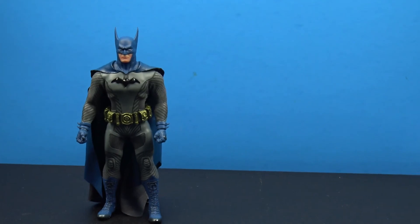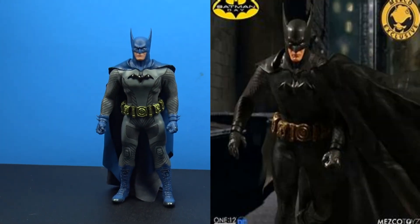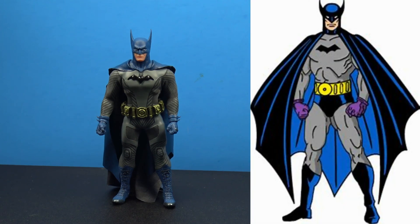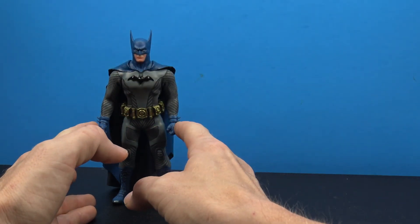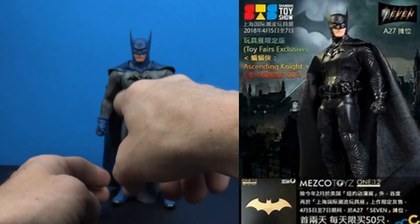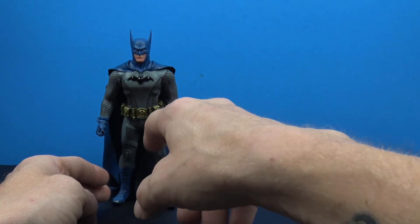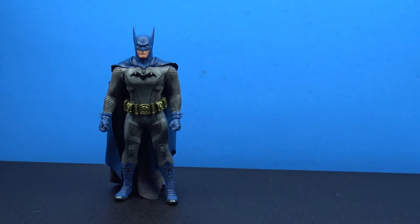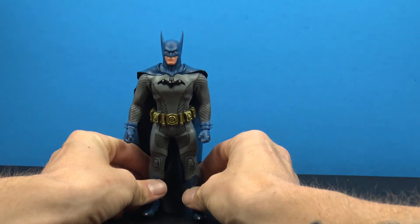You also get the Mezco 1:12 collective accessory bag, which is always cool. There were four different versions of this figure. The original was the most comic-accurate first appearance Batman — no purple gloves, just black cowl, black gloves, and black boots. Then there was an all-black version with a gold belt, and an exclusive comic version that was all black with a black belt.